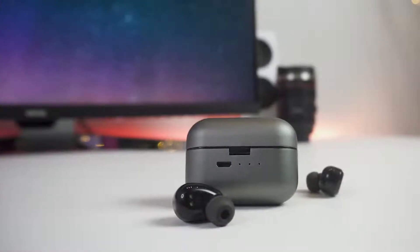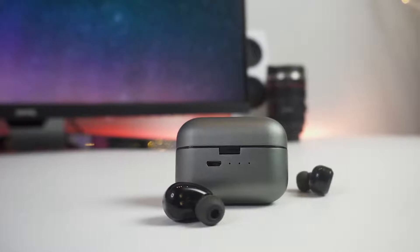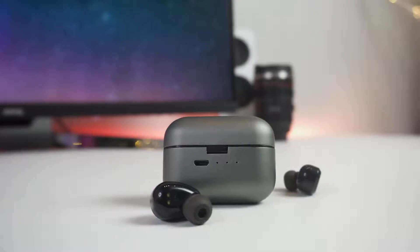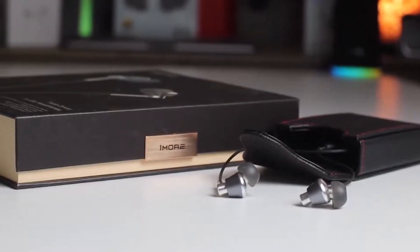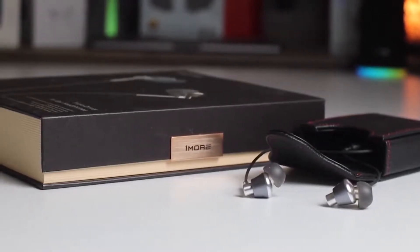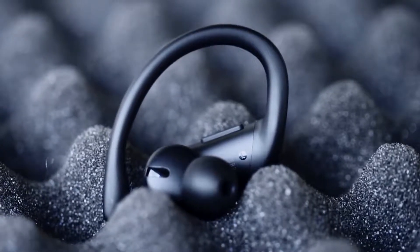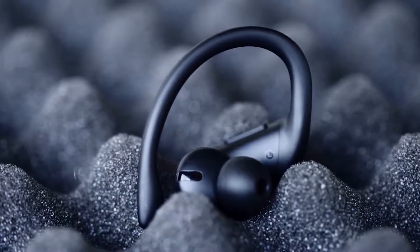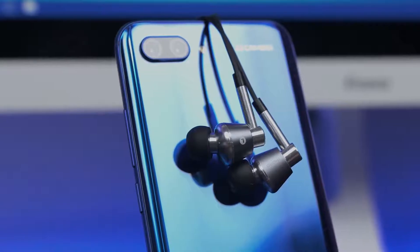If you consider yourself a bass head and love the thump and rumble of genres like hip-hop, dubstep, or house music, picking the right headphones for your listening experience is important. But with so many choices out there, it is not always easy to figure out which one is best for you. In this video, we're breaking down the best three bass earbuds on the market this year based on price, features, sound, and the situations they will be used in.